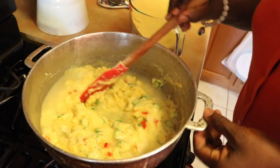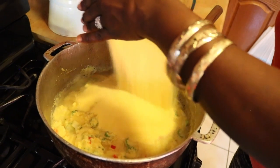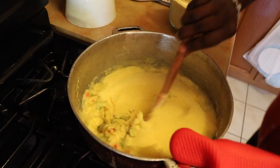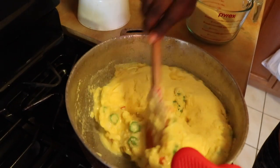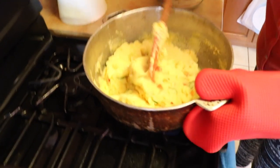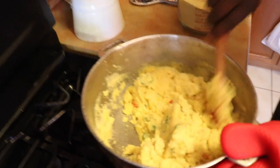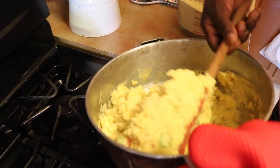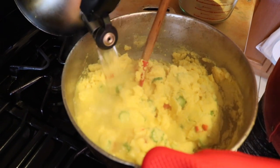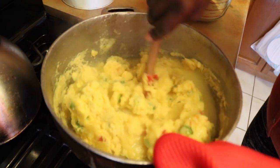I am going to leave a recipe at the bottom of the screen for you guys, so you are going to follow the exact recipe. I am doing a little more than the recipe I'm going to put on the bottom for you guys, because I am making dinner at the same time for the family. So this is the reason why I have the water here — we can keep putting water because we don't want it getting too hard before it's time.